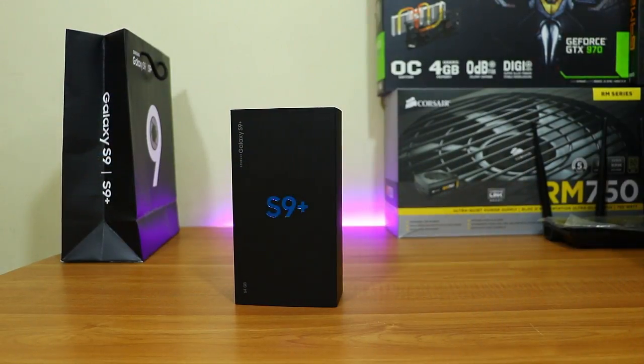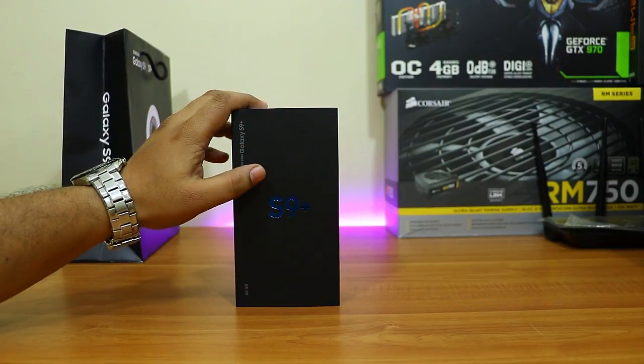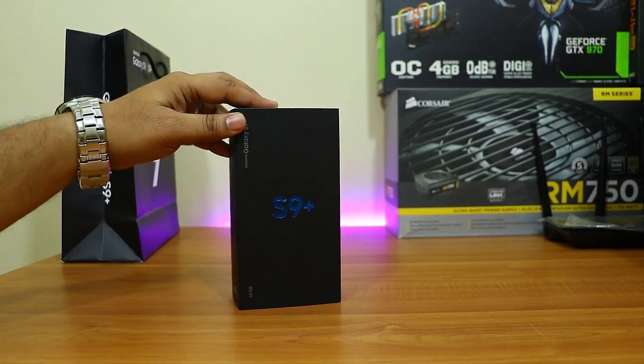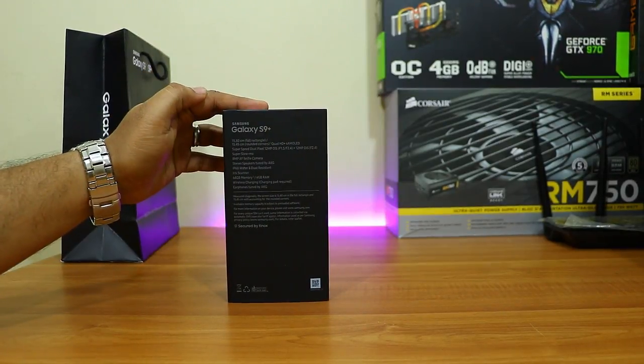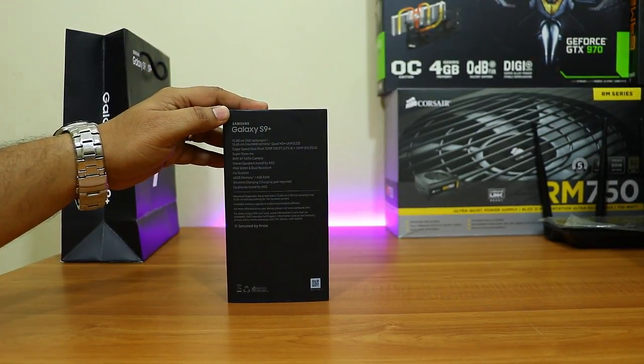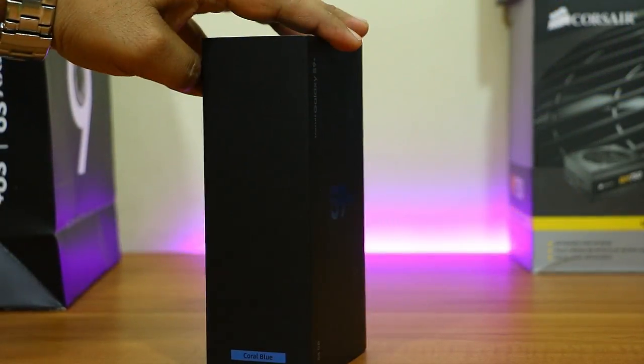Hey friends, good morning, this is Abhishek from TechVirus. In this video I'm going to unbox and review the new Samsung Galaxy S9 Plus. Yes, the Galaxy S9 Plus has been launched in India last week, and this is the 64 GB variant which is coral blue in color.